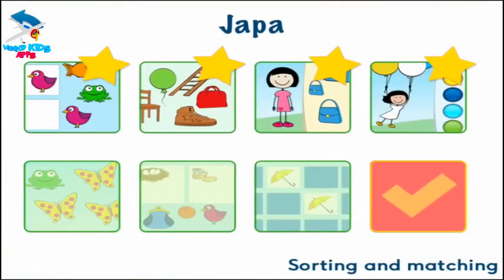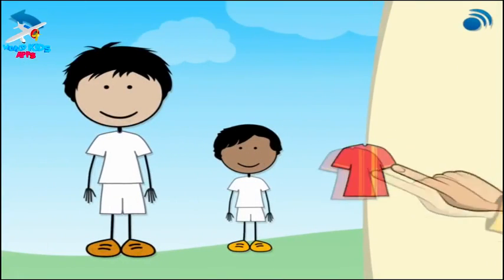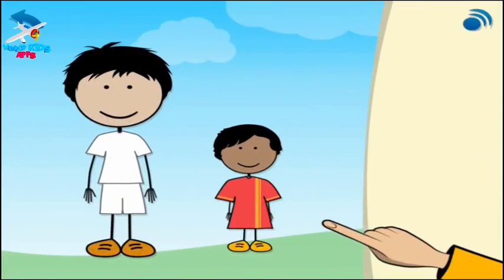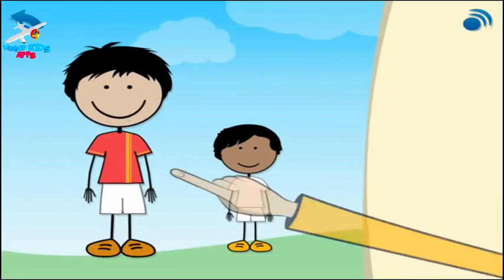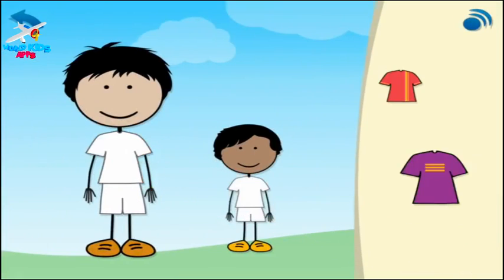Choose the flashing button. Look, it is too big for him. It fits him. Your turn. Put the t-shirts on the boys.